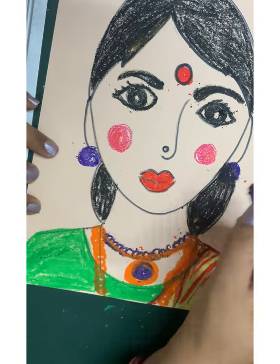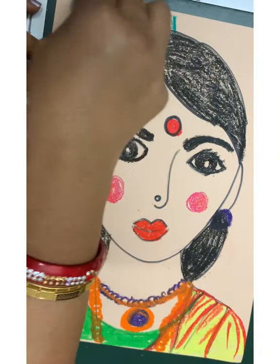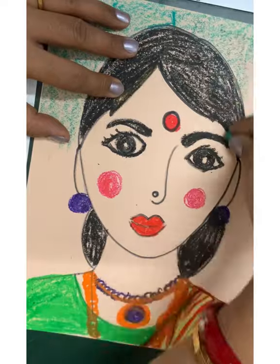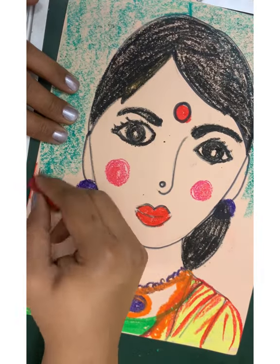Let's make some jewelry for my teacher. Now let's work on the background — the background is up to you, you can make it as you want. My background is a wall which has green and red colors and there's some pattern also on top of it.